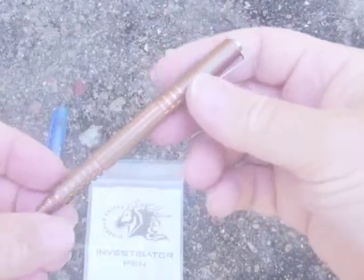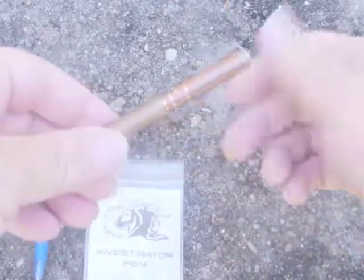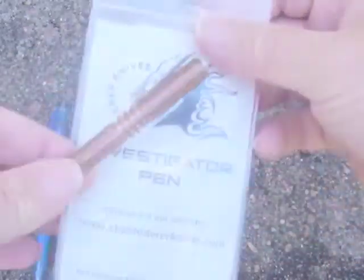Hello again, this is Antman Twana and Abel. I thought I'd just give you a quick look video at this new pen I've got — it's the Investigator pen from Hinderer Knives.